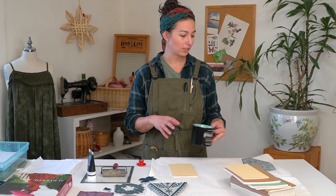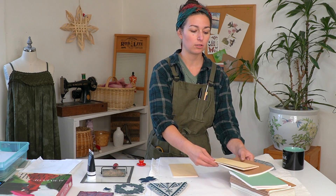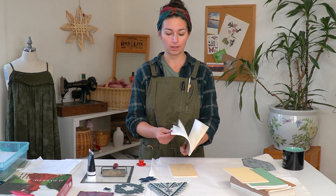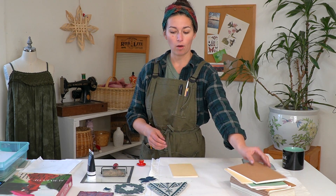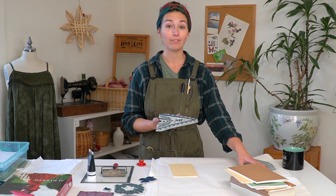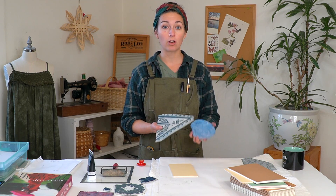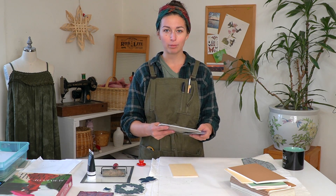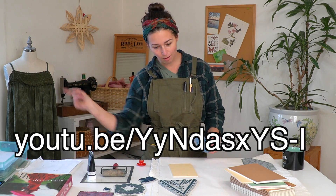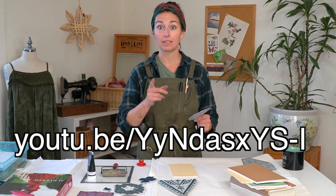To get started, you're going to want something to print. I'm using these blank journals because they have a nice smooth cover and they'll take the ink and the print well. I also have a number of different block designs that I've already carved. If you want a block carving tutorial, check out my block printing playlist — you can find it up here and in the description below, and I'll put the link on the bottom of the screen.